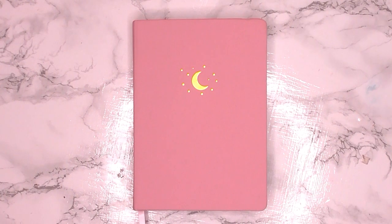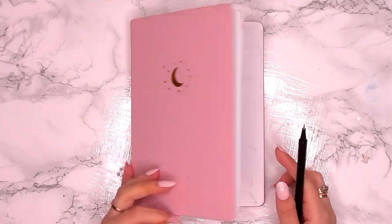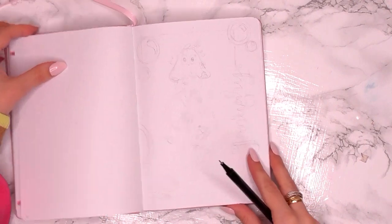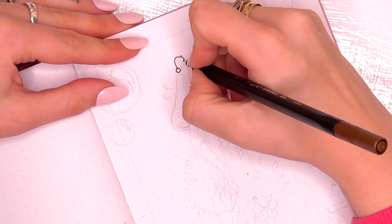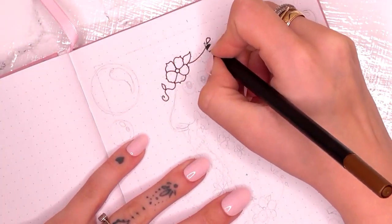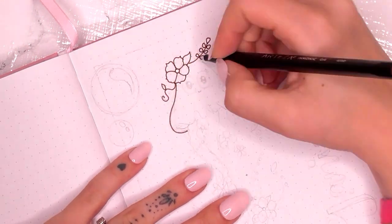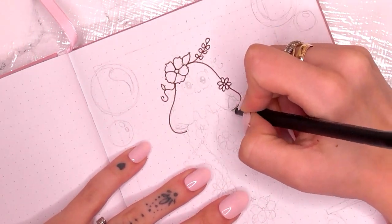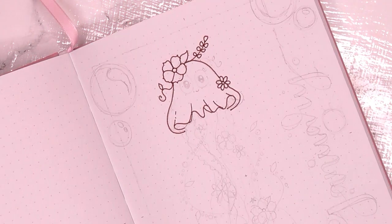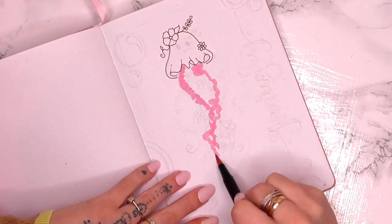Hello my lovelies! Today I am going to be taking you through my January 2022 setup, and as I said in my last video it is another jellyfish theme. If you haven't seen my last video, it has two different jellyfish theme ideas from the last few months that I didn't actually upload. So this is my next one.